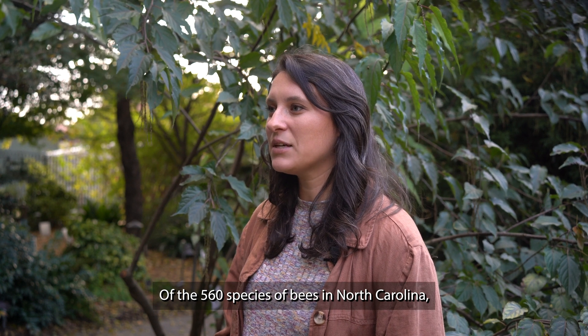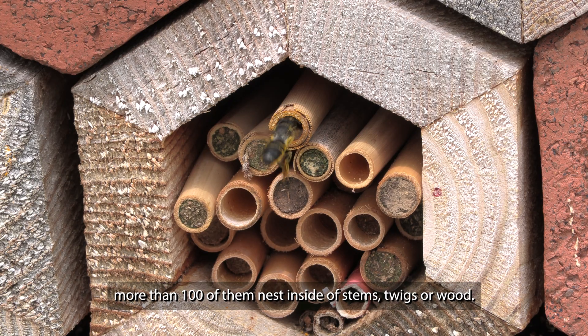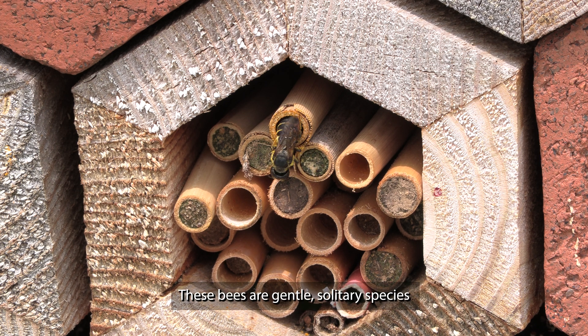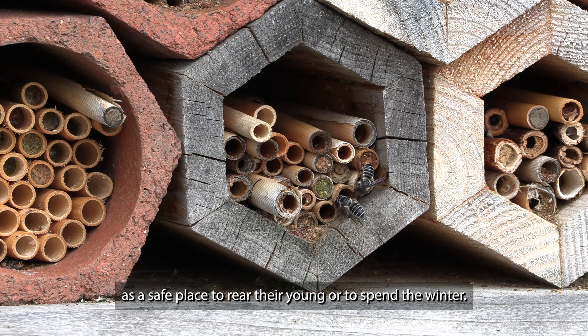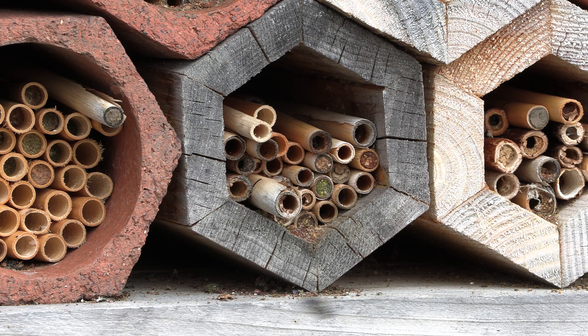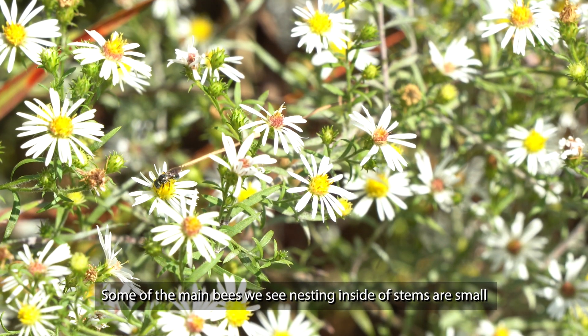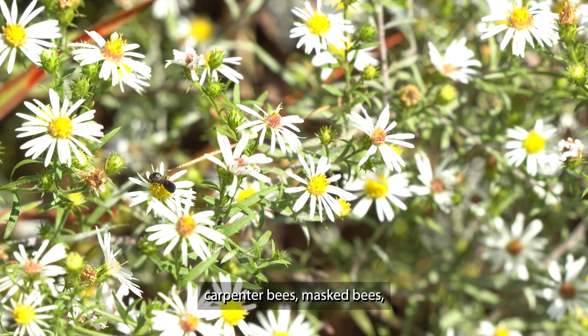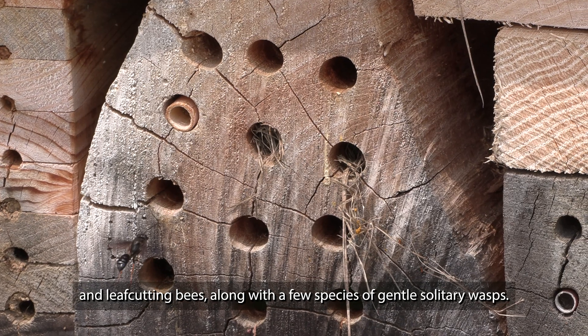Of the 560 species of bees in North Carolina, more than 100 of them nest inside of stems, twigs, or wood. These bees are gentle solitary species that use the hollow center of stems as a safe place to rear their young or to spend the winter. Some of the main bees we see nesting inside of stems are small carpenter bees, masked bees, and leaf cutting bees, along with a few species of gentle solitary wasps.